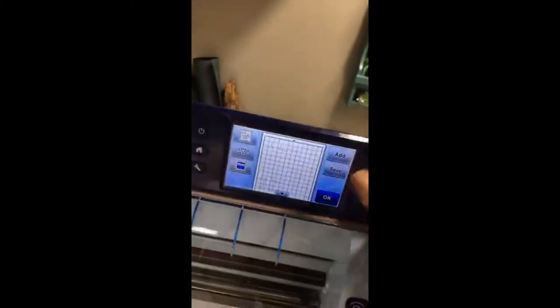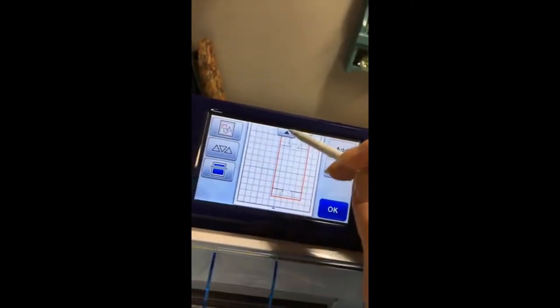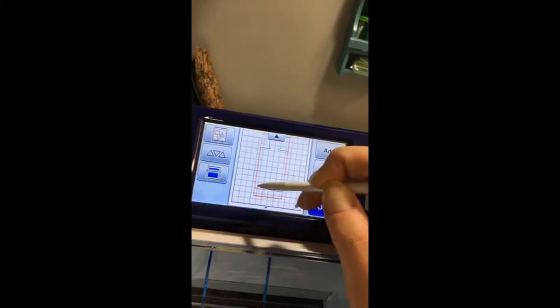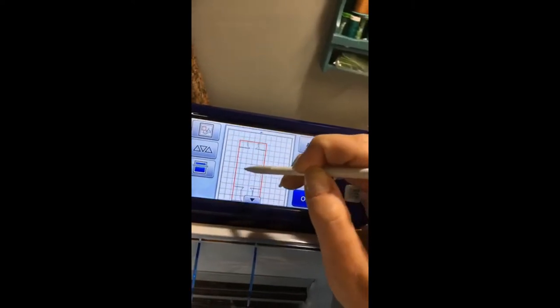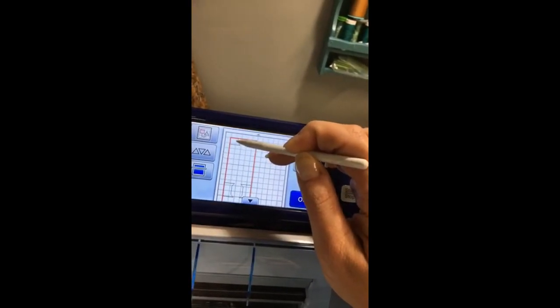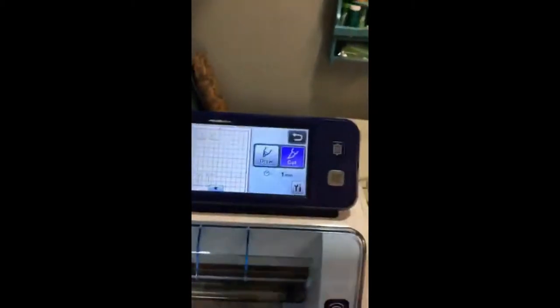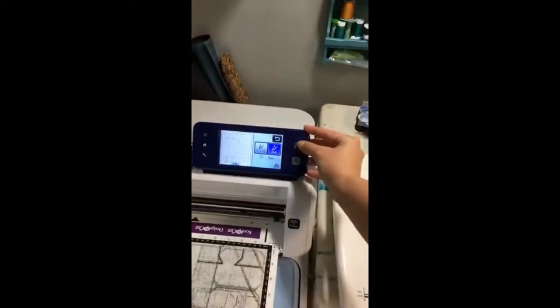I'm going to press OK. I'm going to move my file to be on the mat where my cork is — one inch in and one inch down. You can just grab the file and move it around. One inch in, one inch down — we're all set. I'm going to tell it to cut and then load my mat, which is really simple — just line it up and press the mat loading button.